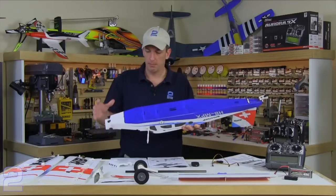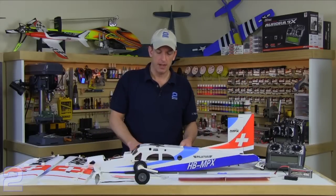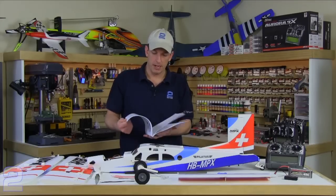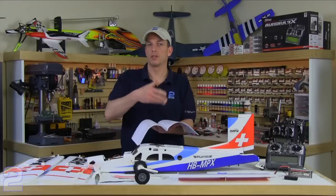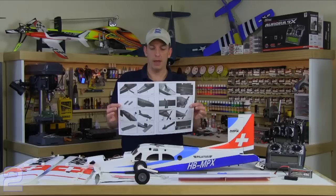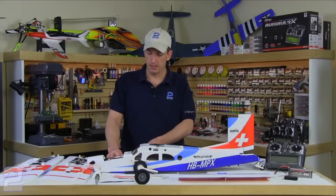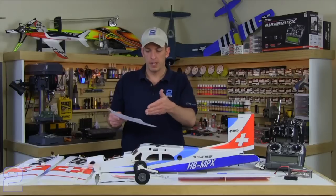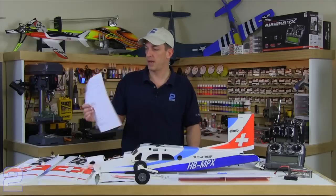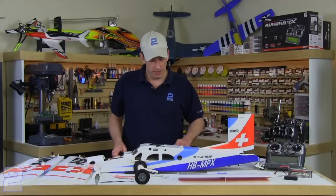Let's get started with assembly. One tip up front: Multiplex model directions have several languages, so flip through until you get to the English section, then keep flipping to find the actual pictures referenced in the instructions. To save yourself hassle, the very center of the book has one page's worth of images on both sides. You can pry open the staples, pop that out, cut the page for your language with a razor knife, and you'll find the English directions condense down to a two-sided page — graphics and instructions side by side.